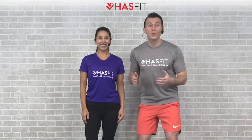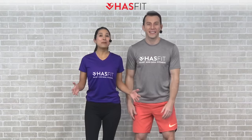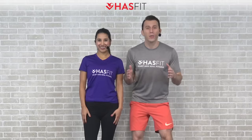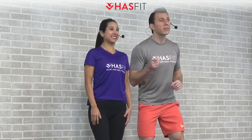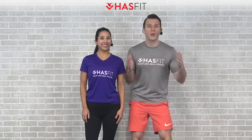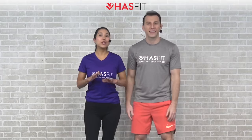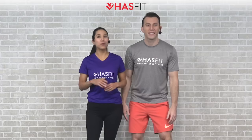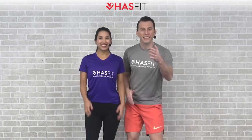What's up HasFit Tribe! It's your personal trainer Coach Kozak, and I'm Claudia, and this is a full body stretching routine. This static stretching flow will improve your flexibility and mobility throughout your entire body. There's absolutely no equipment required, but you may want to grab a mat for some of the floor movements. If you're ready, let's get started.